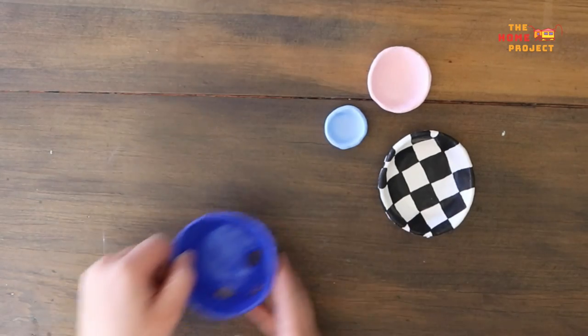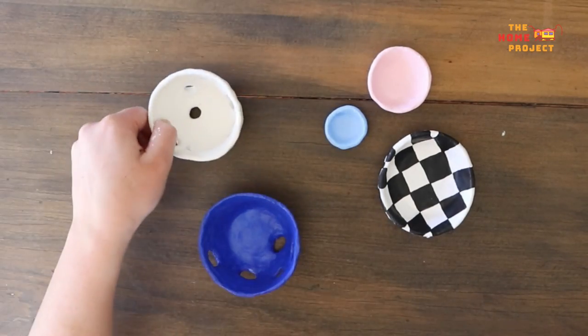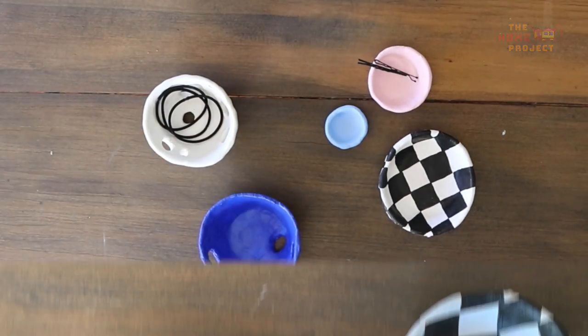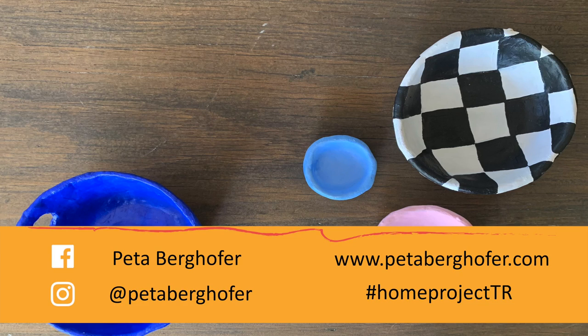Once your bowls are painted and dried, play with them. What arrangements look good together? Where will you put them in your home? Perhaps they might hold a few trinkets too. And that's it — you've created a series of mini air dry clay bowls. If you're interested in finding out more about my art, head to www.peterberghofer.com or at peterberghofer on Instagram. Jump online and show us what you've made from today's workshop with the hashtag HomeProjectTR. Happy creating!